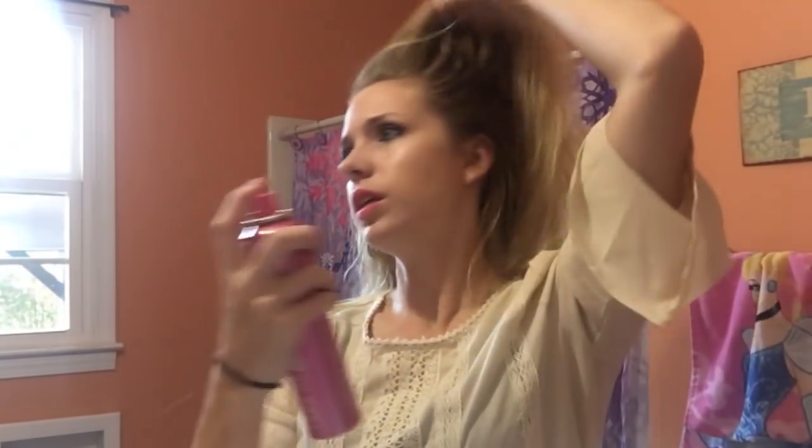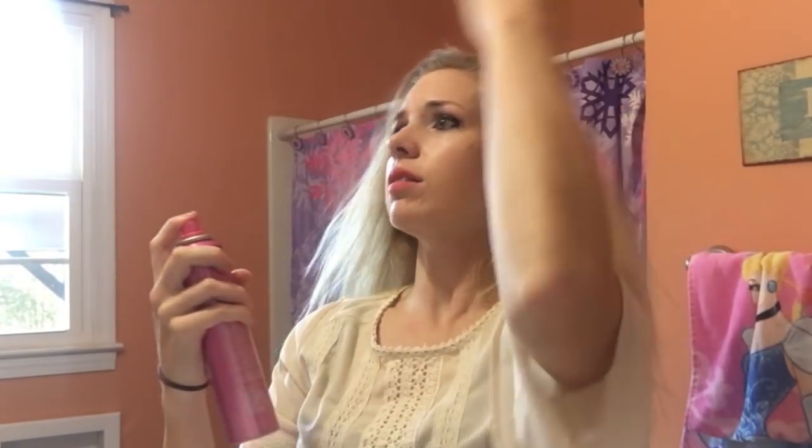You just want to shake it and then spray it right around at your roots area. It also gives you some volume too. And then just kind of rub it in like that.